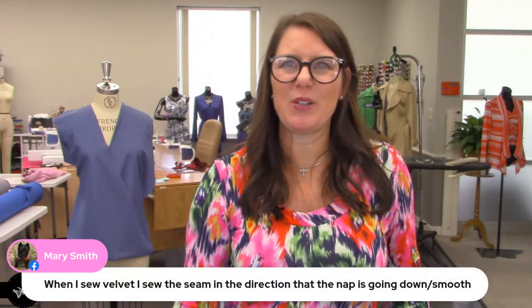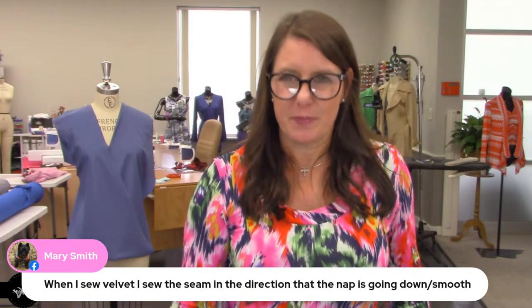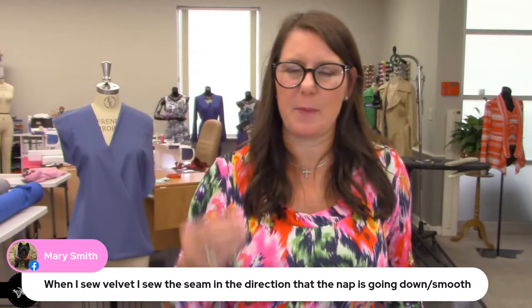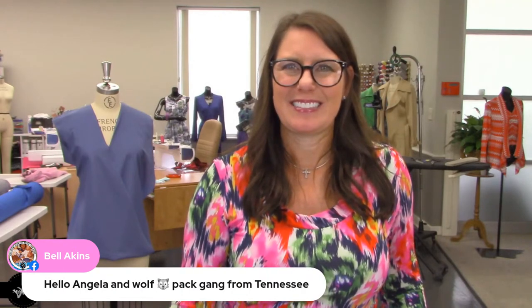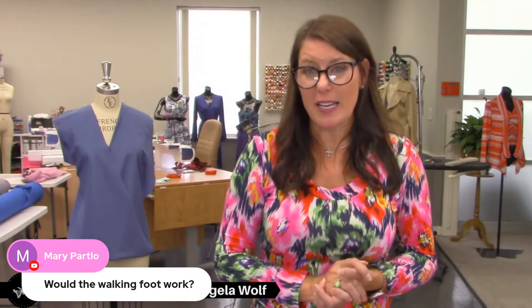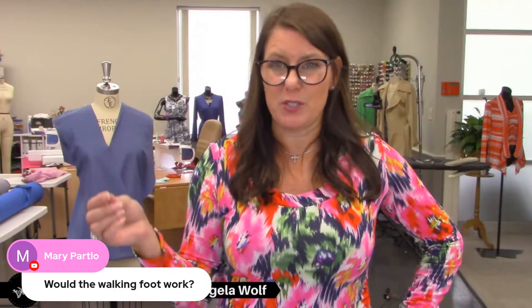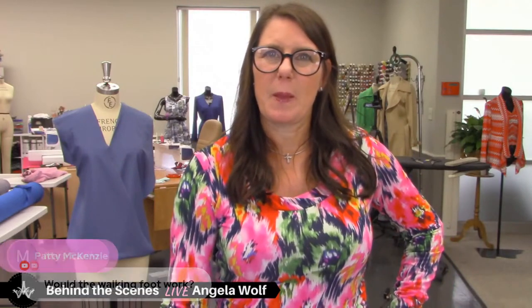When I sew velvet, I sew the seam in the direction that the nap is going down — so I actually sew from the top to the bottom. The walking foot would work, but if you have the Move-It foot it's even better. Patty, red is going to be gorgeous for the holidays!